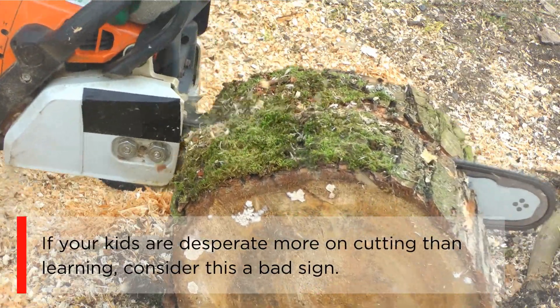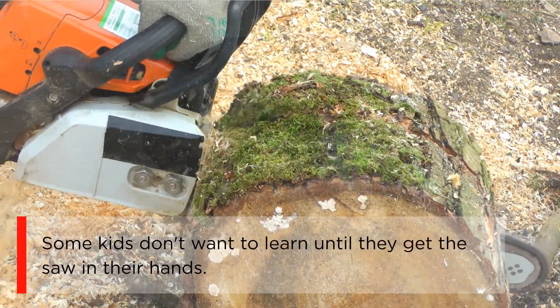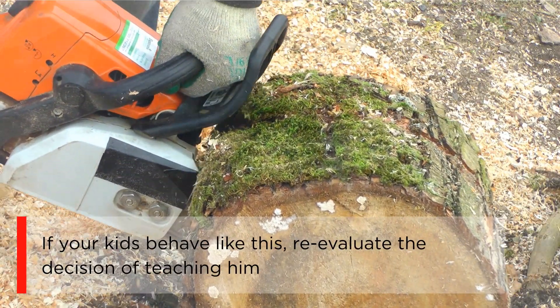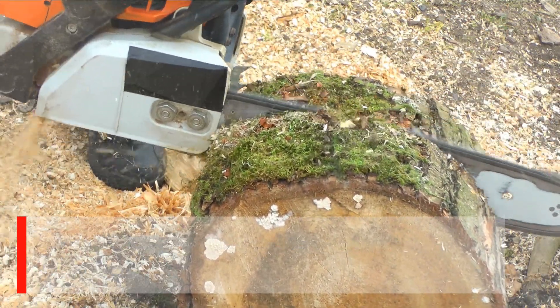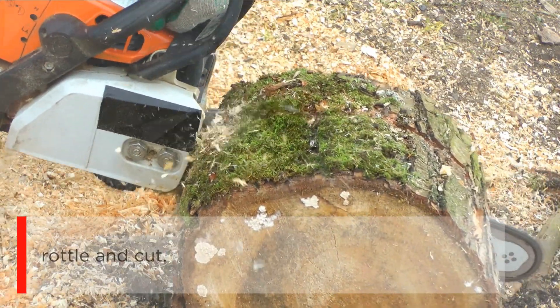For a gas saw, there is a rule: do not let anyone use the saw until he can start it by himself. If your kids are more desperate about cutting than learning, consider this a bad sign. Some kids don't want to learn until they get the saw in their hands. If your kids behave like this, reevaluate the decision of teaching them and never hand over the saw at that moment.